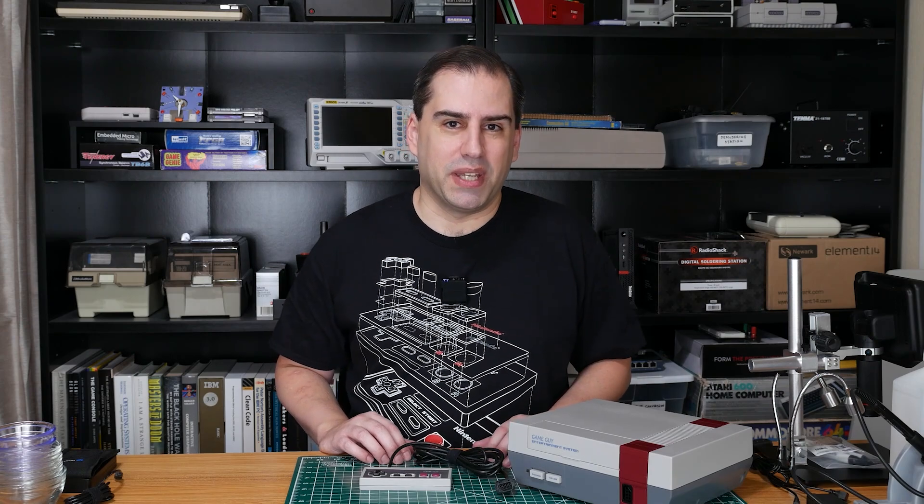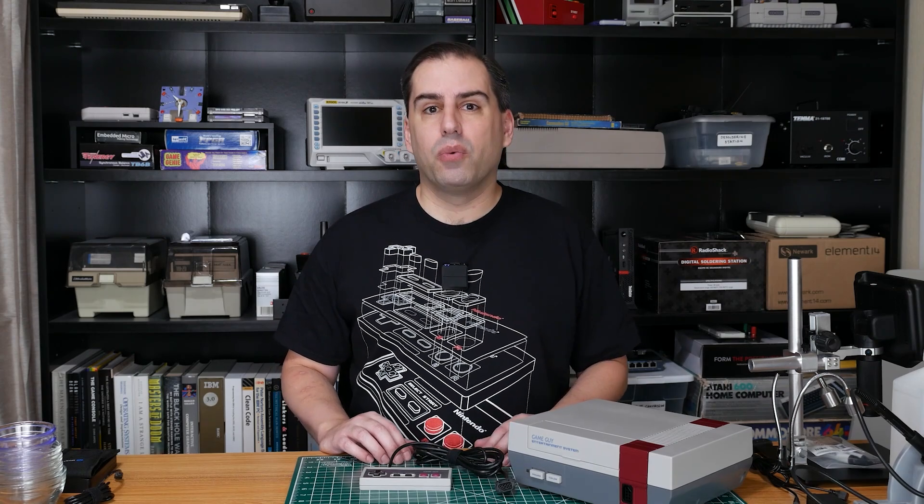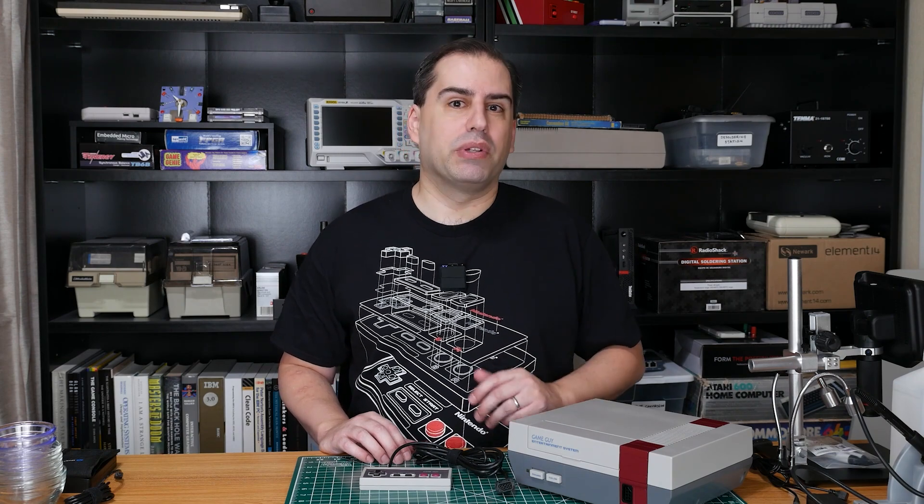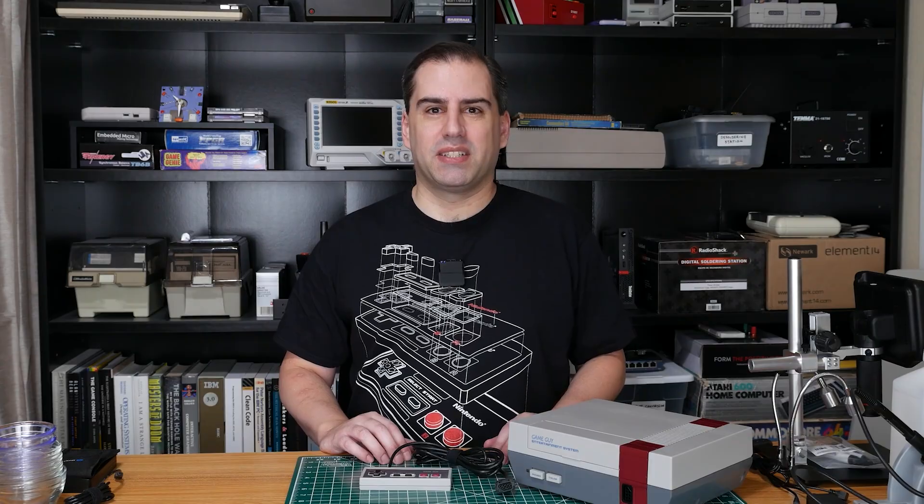Hello and welcome back to Element 14 Presents. I'm Andy and in this video we're going to revisit the consolized Game Boy project and create a smaller, simpler, new and improved version. Let's get started.